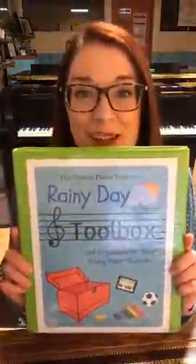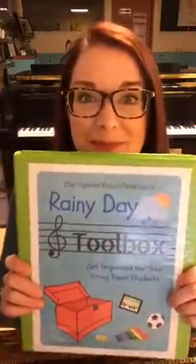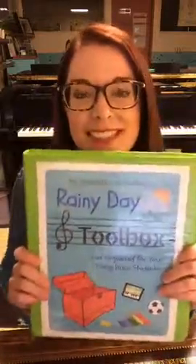They need a lot of activities to stay busy in that 30 or 45 minutes. So I thought I'd make something for you teachers out there who are trying to stay organized. I call this my rainy day toolbox, and this is absolutely free. You can grab it in the link that I'm going to leave up in this post. And what this is all about is staying organized for your little piano students.